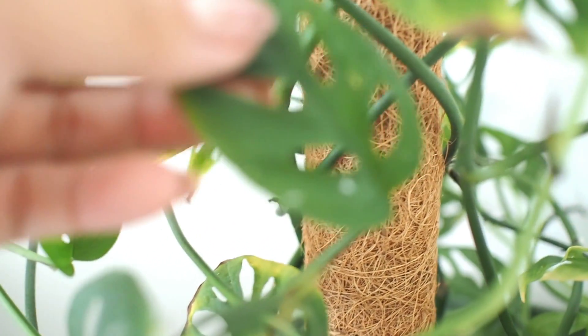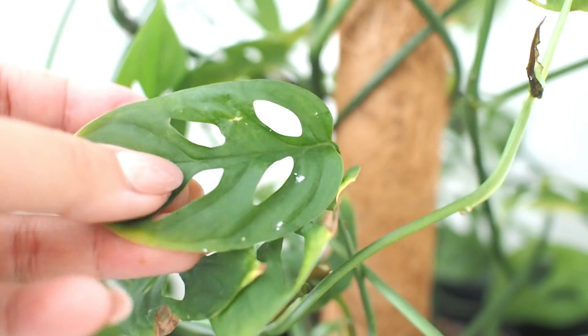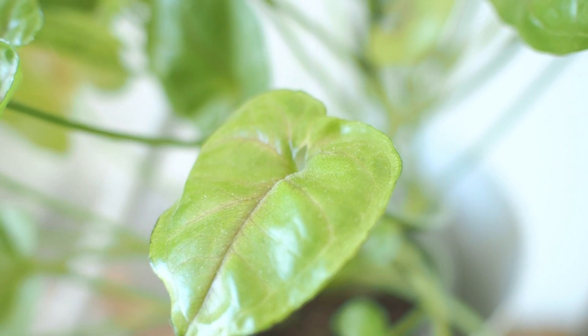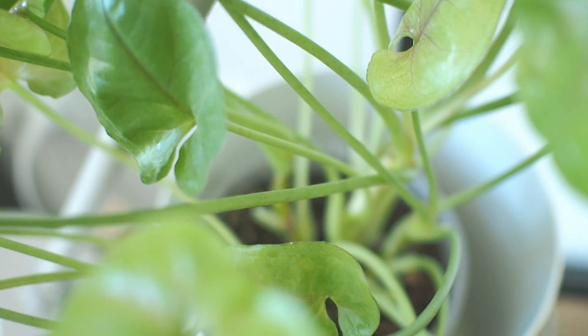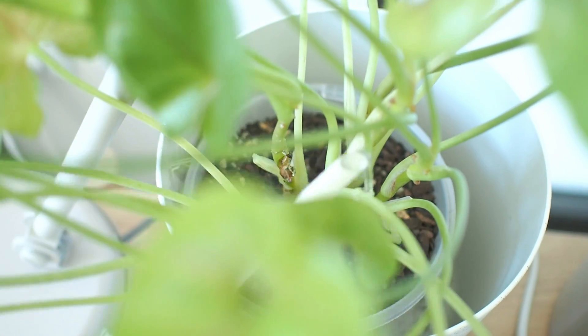Let's see if I can get a shot of this nasty pest. There you go. Let me know if you're interested to see a video on the challenges I faced with houseplant pests. In the bedroom are plants that are low maintenance and pest free.